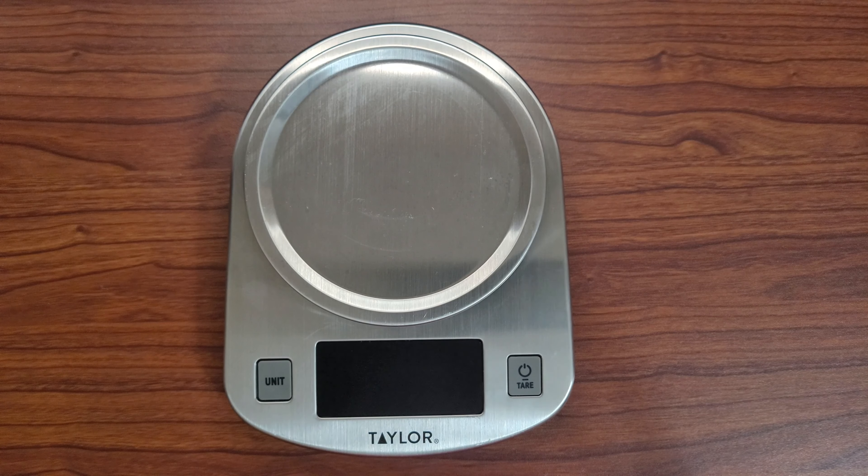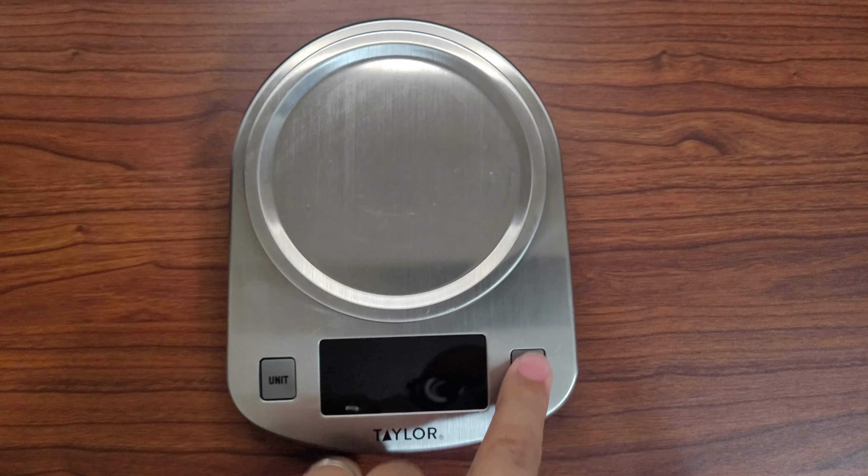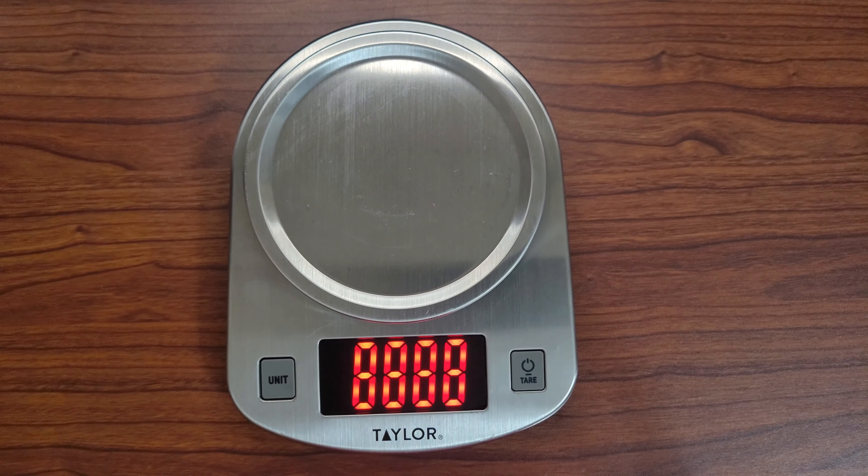I'm back — hey, what's going on guys, CDub here. We got the scale right here, let's see if it works. All right, so I'm gonna step on this scale and see if it works.